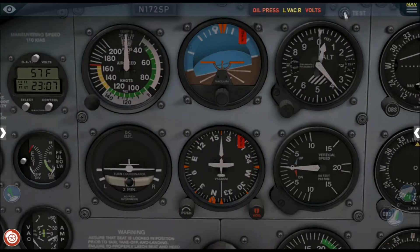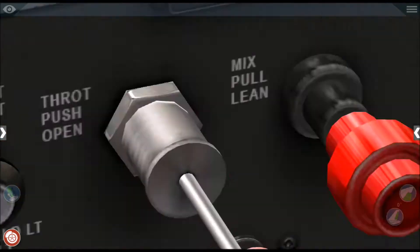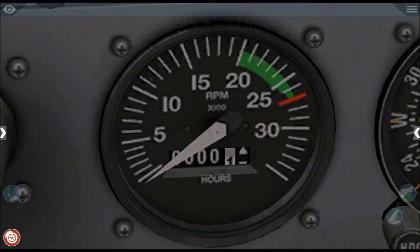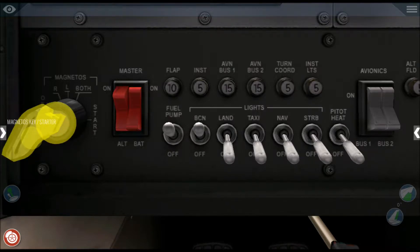As you can see, the RPM gauge is on zero, so the engine is definitely off. With the fuel pump on, we do step number eight, which is to put the magnetos into the start position.